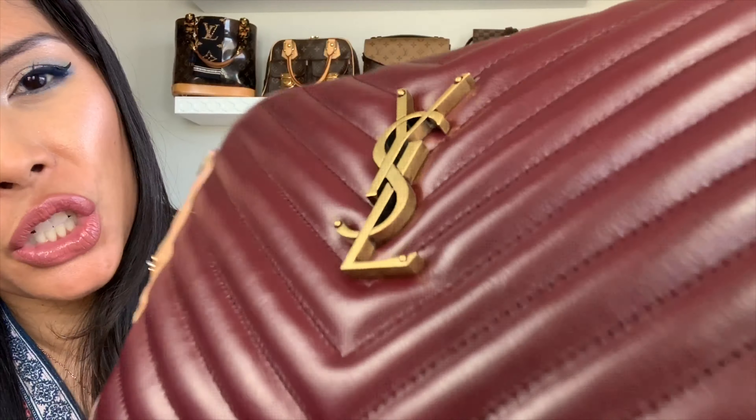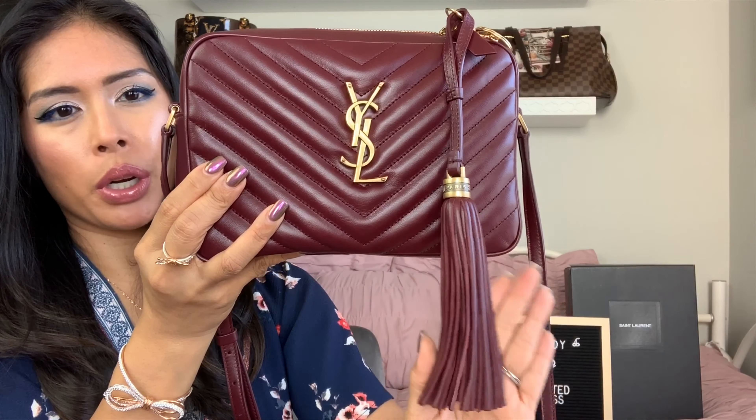I'll link the video where I reviewed this and showed how to change out the zipper pull. This is the keychain ring I used to attach the tassel to the zipper pull so it's not up and around on the strap. One thing I'd advise about storing this: the tassel can get bent. When I pulled it from my shelf just now it was really curved, but it goes back into shape. Just be careful when you put it away to make sure the tassel is stored straight.